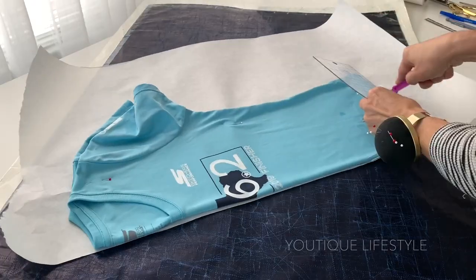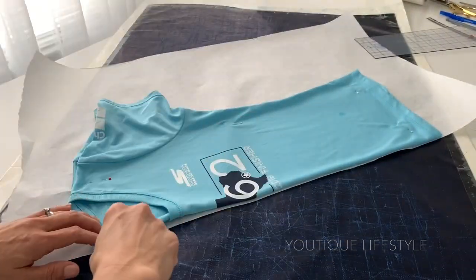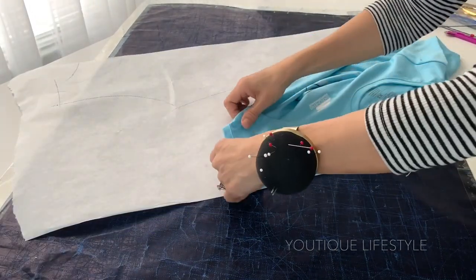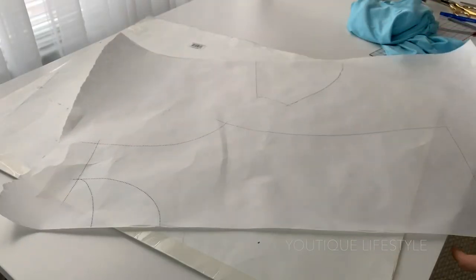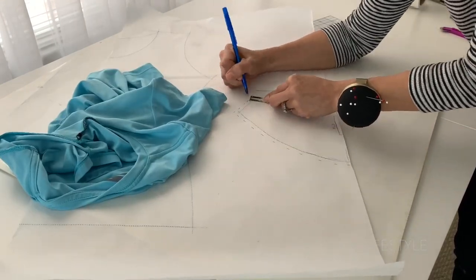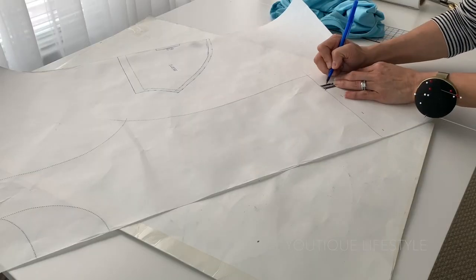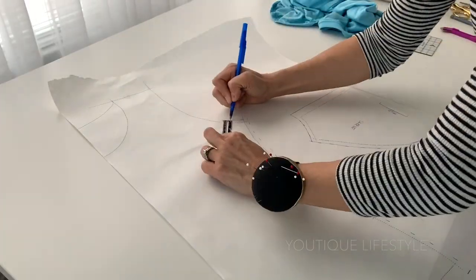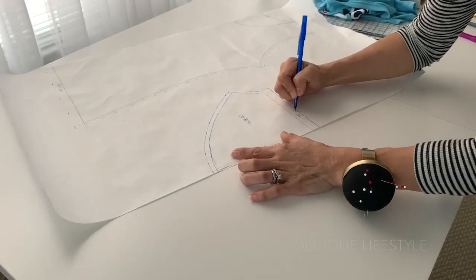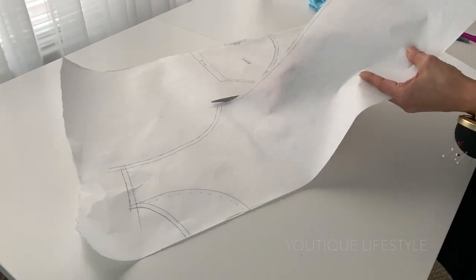Now that I got the perfect fit I am ready to create the pattern. Here I'm just using my children's drawing paper and I'm going to trace along the seams. I'm transferring the front and the back neckline and then doing the sleeves next. For the sleeve hem I'm using a 5/8 inch seam allowance and then a 1/4 inch seam allowance for the rest. I'll connect the markings and then label — again 5/8 inch seam for the hem and 1/4 inch for the side seams.